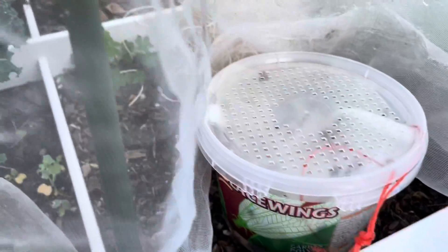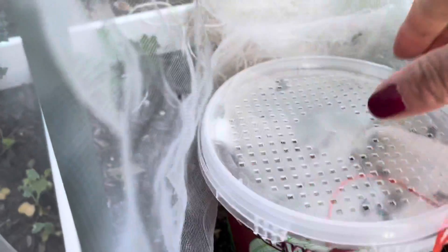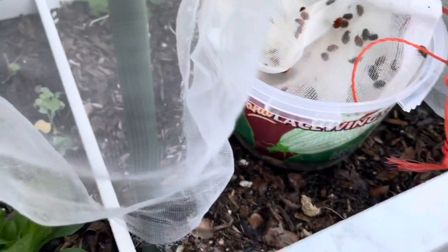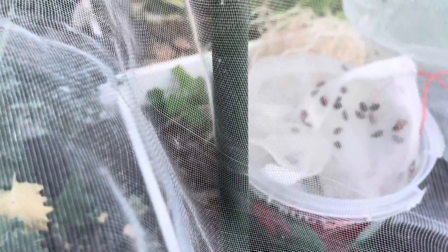I've had this container of ladybugs for about a week now so I've been slowly releasing them because I didn't want to release them all at once. What I'm going to do is open the lid here and just give them a little shake, then put the mesh back over and let whichever ones want to come out, come out.